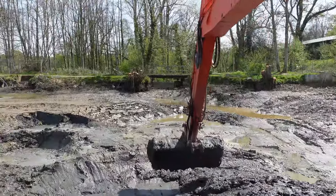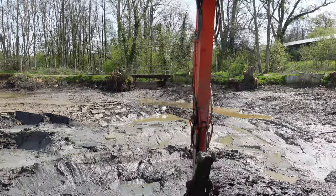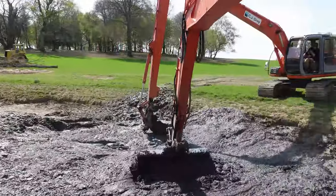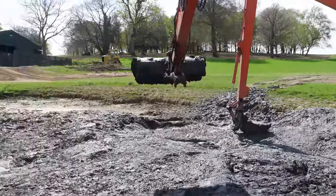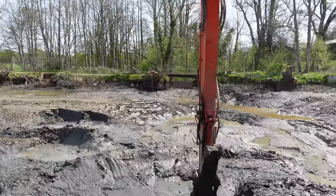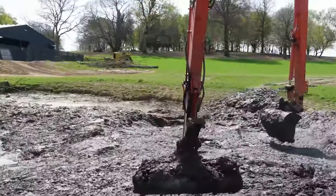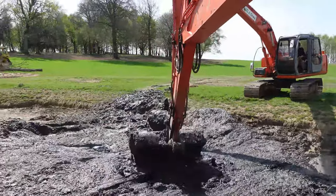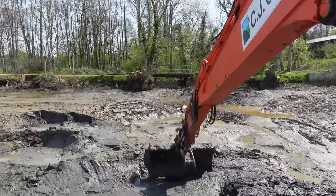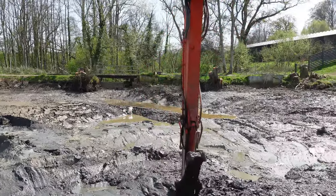We're getting somewhere. It's getting a bit harder now because I'm getting further and further away. I've got a long reach and I'm just about keeping up here. Those little dumpers turn around very quick.